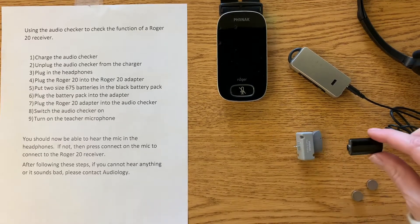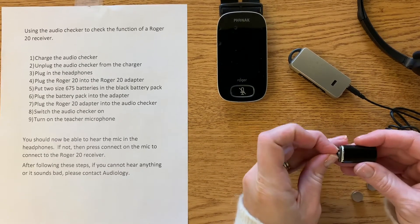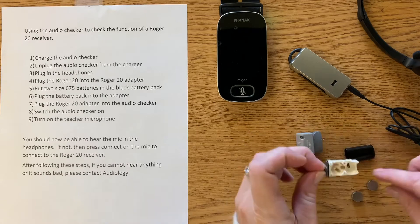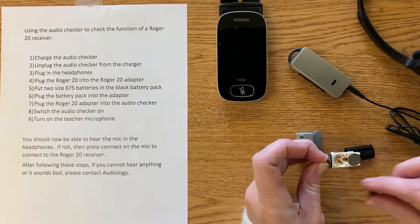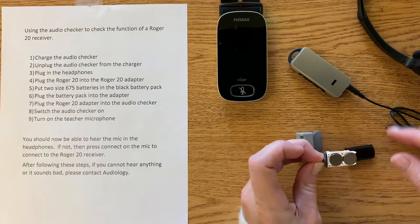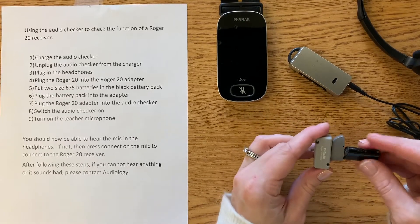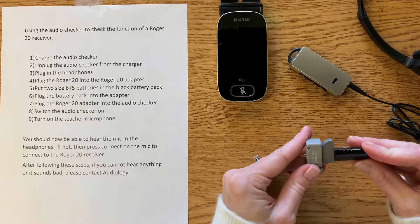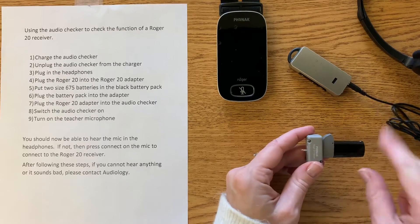This is the battery pack. This needs batteries, so we're going to grab that little metal part and put two new batteries in with the flat side of the batteries up. These are 675 batteries. Then we're going to attach this much like we just did, with those little dots facing that way.